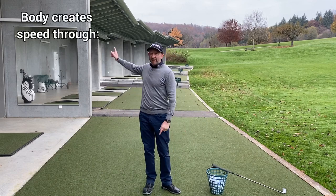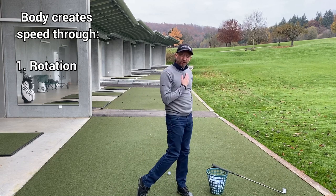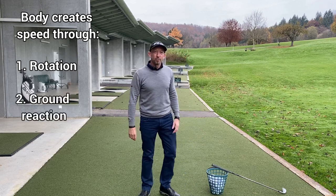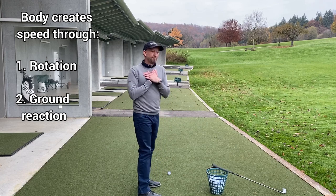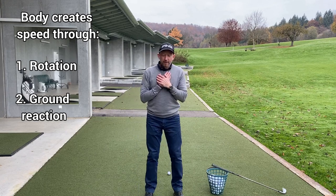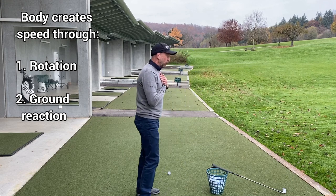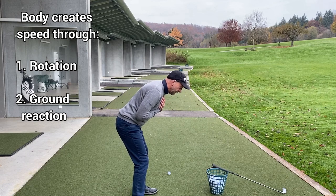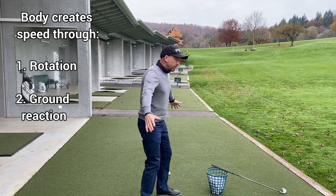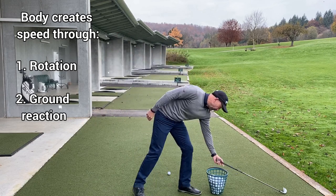The body creates speed into the club head in two ways. Number one, through rotation on the backswing into strike and follow through. And secondly, through reacting with the ground. Rotation is basically what you're trying to do in a golf swing — rotate around the axis of the spine and rotate through. The weight shifts to the back foot and front foot as we do it, and that rotational power translates into speed into the hands, arms and club head.